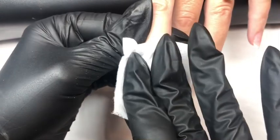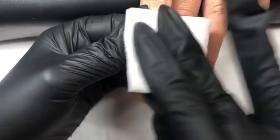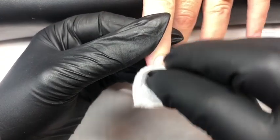And with our lint free wipe we again thoroughly cleanse the nail, making sure you get right in to the cuticle area and side walls to remove any dust that may have been created during the filing process.